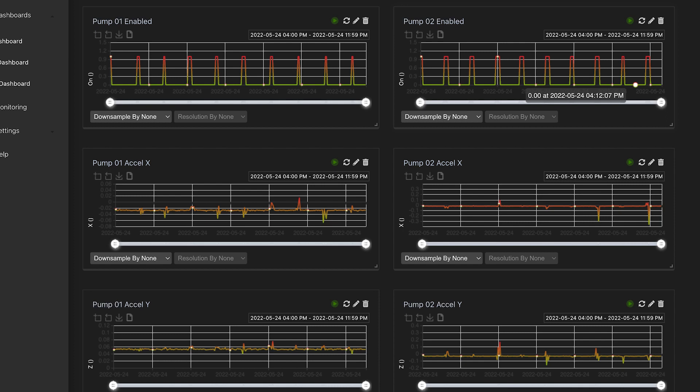That's really the overall operation of the system. Hopefully that was informative. We think it really shows a unique way of employing single-pair Ethernet to do a real-world solution that will actually help SparkFun.